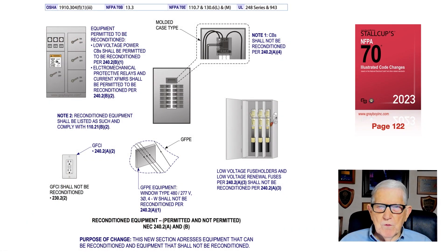This video deals with reconditioned equipment, permitted and not permitted, as outlined in 220.2a and b in the NEC. The purpose of the change basically states that it talks about equipment that can be reconditioned and equipment that cannot be. Reviewing the illustration, on the left-hand side at the top, we find equipment that is permitted to be reconditioned.